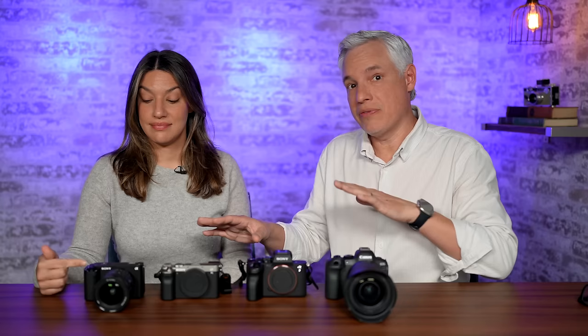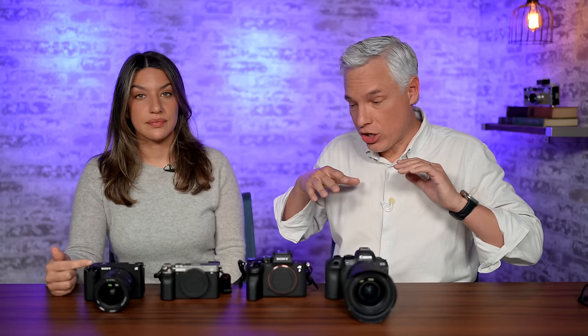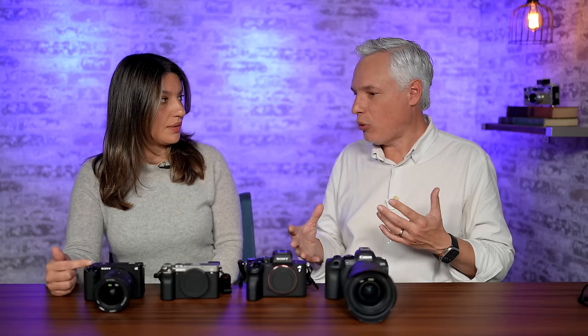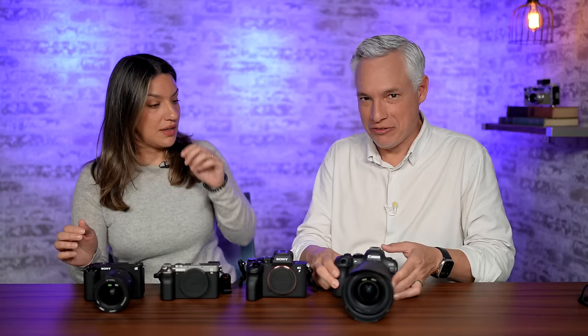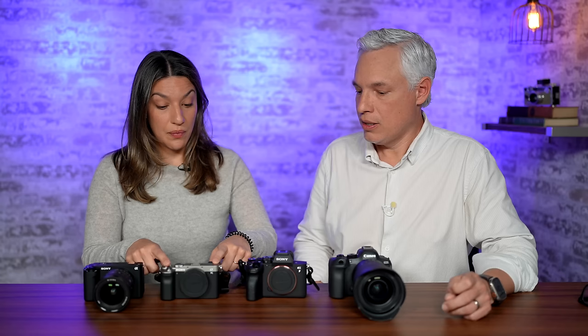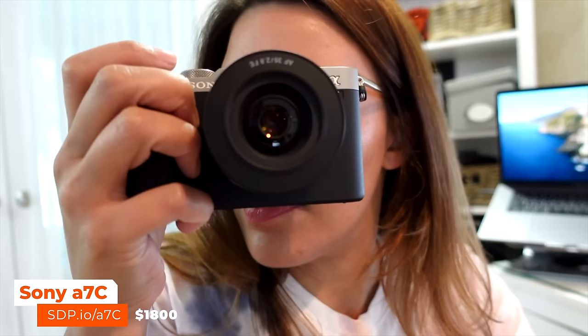I'm blown away by the ZV-E1. I think it's the perfect camera for creators who have the budget, who are professional creators, who want no compromises, want the option to blur out the background, might be hand-holding without a gimbal, and might have people coming in and out of camera. But there are some drawbacks - if you want to shoot stills as well, consider other options. We have the Sony A7C here, which I think is better for people who also want stills, but it's not as good as the ZV-E1 in a few ways, including autofocus. I was not happy with it as a vlogging camera - it kept jumping to the background.